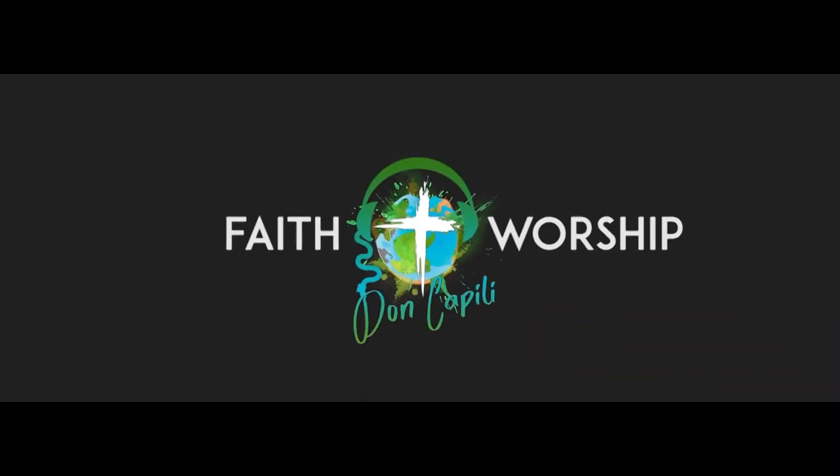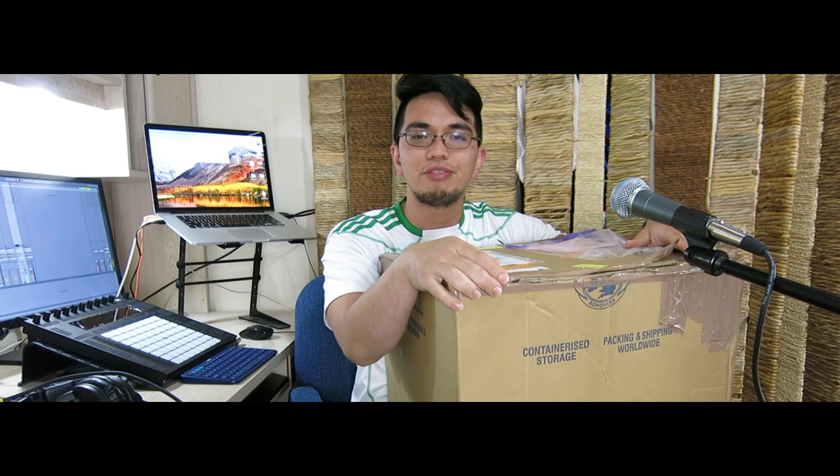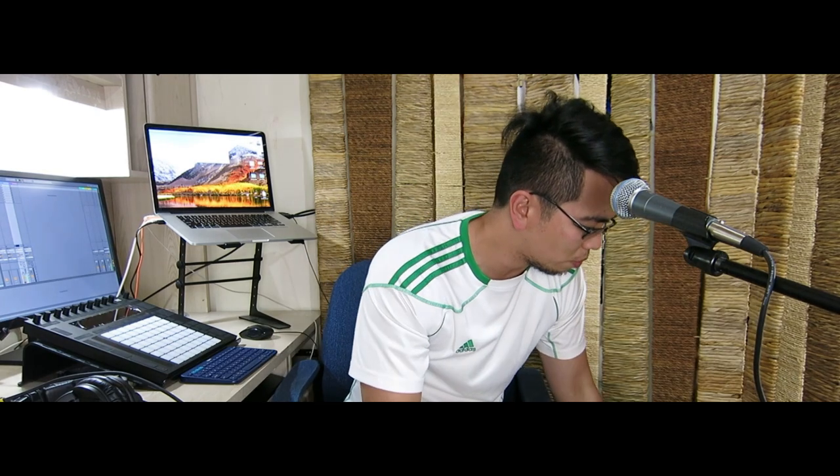Hello guys, how are you? I hope you're all doing fine. So I'm just so excited today because I have this. If you've seen my drum video before, I said there that there are going to be other drum parts of the drum set that I'm waiting for, and it's all in this box. It came from the UK from this company called Joe Becky, and everything will be showcased to you here — that's all coming up next.